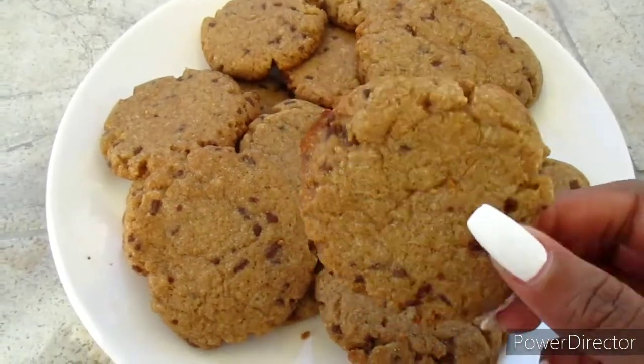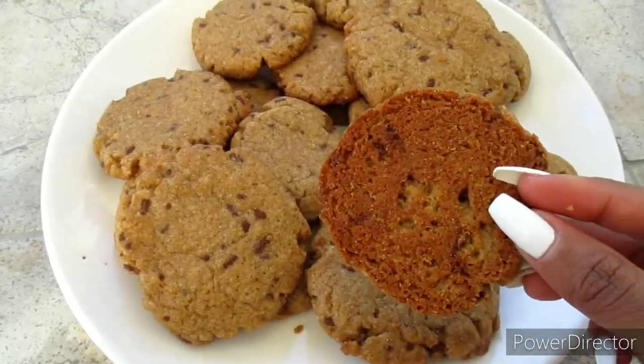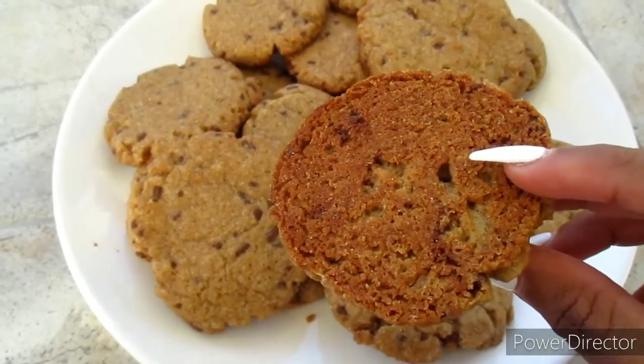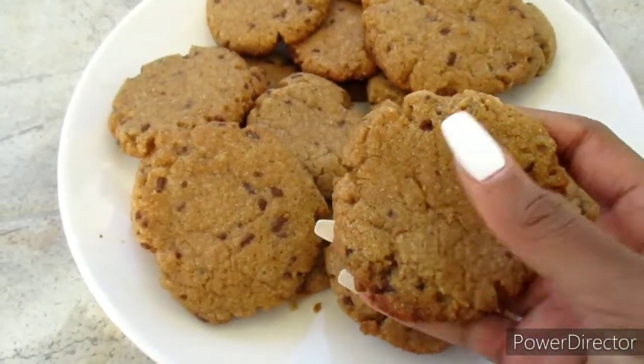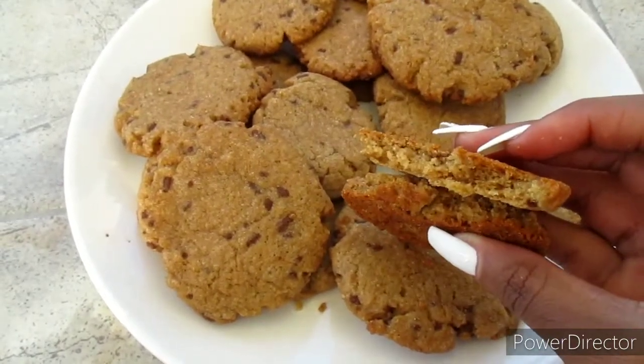There we have it guys — we just made our cookies! They are so delicious and very moist. As you can see they are cooked well on the other side, nice and golden brown. They are so moist you can just break them with your fingers. You can enjoy them with some tea, coffee, or just as a snack — they are very tasty.